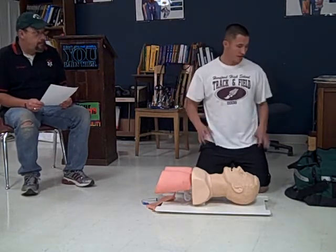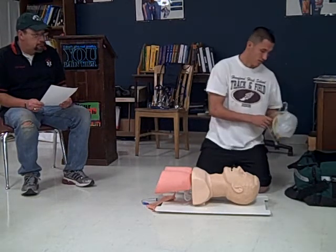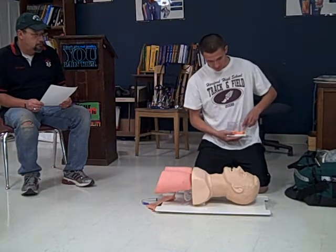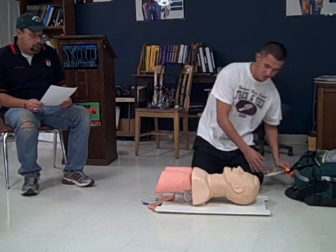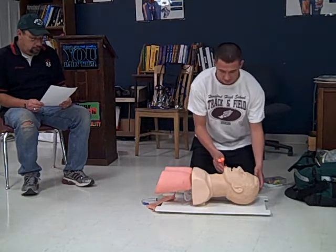BSI for my buddy and I. Scene is safe. I will begin by applying an OPA. I'm going to measure it from the corner of the ear to the corner of the mouth to create a proper fit.